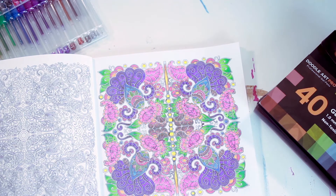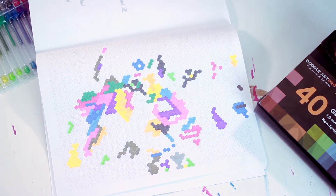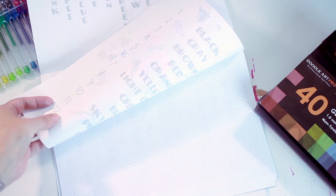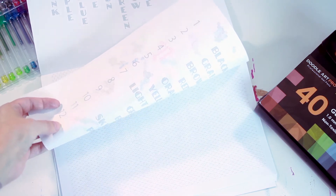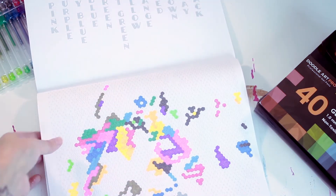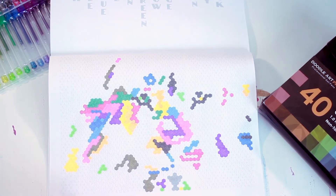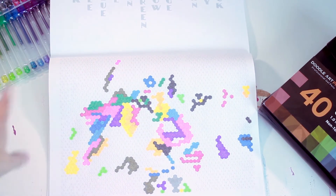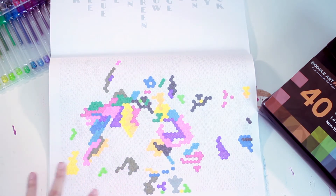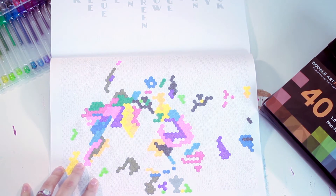However, if you get a thinner coloring page you're going to start to notice a little bit of bleed through. It didn't go all the way through, but you started to see it come through. This is a picture I'm still working on right now — these are the colors I had pulled in the other pouch. I'm dying to know what this picture even is.